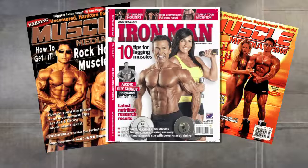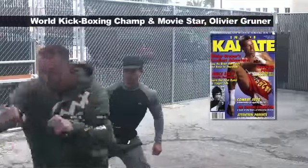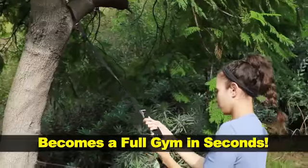Now you can get the same professional gym Danny uses to train world champions, athletes, and action stars. It clips to any door, tree, or reinforced structure and becomes a full gym in seconds.